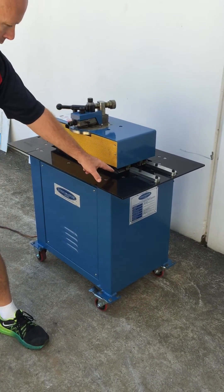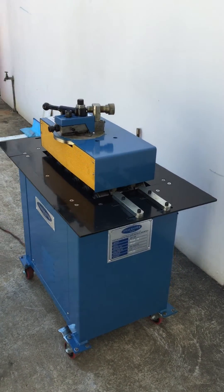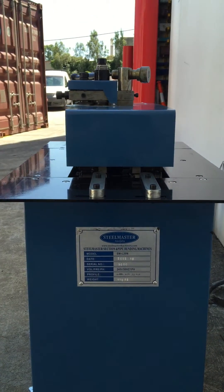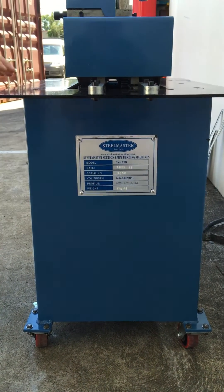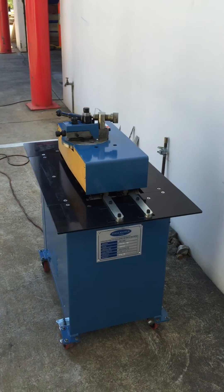This machine is fitted with two full sets of rolls, however with a slight adjustment you can complete four different profiles. It runs on 240 volts and has mobile wheels to wheel it around the factory. This is a must-have for all your metalworking, sheet metal, and HVAC applications.